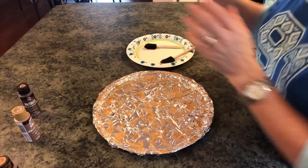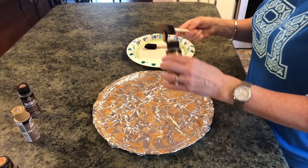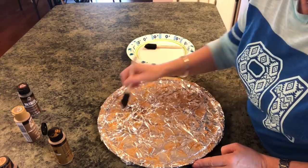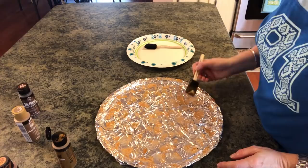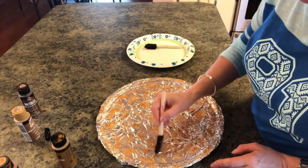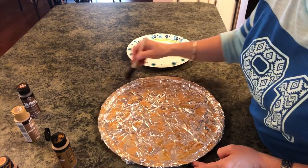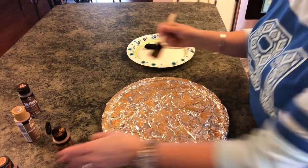Now take the antique gold and using the same brush, stipple it on sporadically so that all these colors are on here. Try to put it in different areas from the royal gold, or overlap slightly — you want to create something with a lot of dimension and make it look old. Don't forget to go around your edges and the end seam too. I'll be back when this color is done.